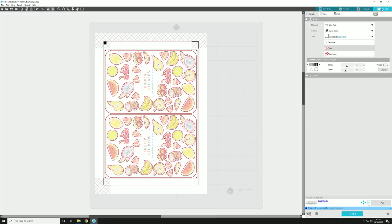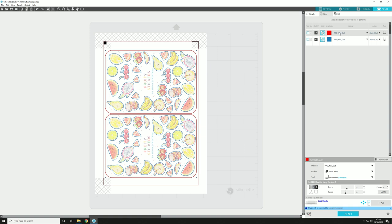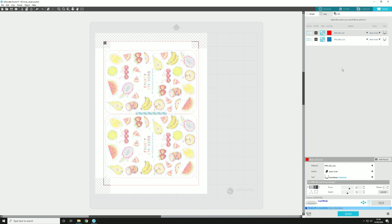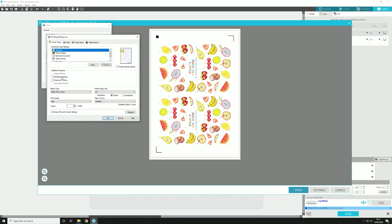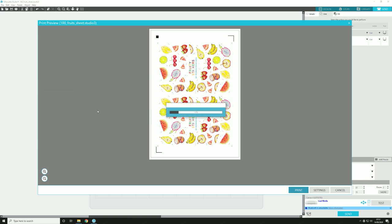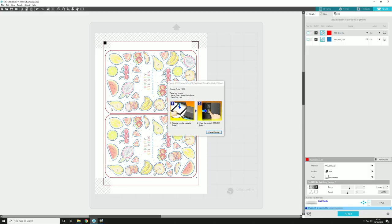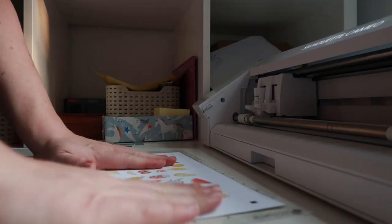I hit that button there which makes it super simple - I actually only found out about that button when Amanda messaged me. When you're ready to send, you just press send and make sure the cut lines are set up properly. I set my blue lines which are the stickers to kiss cut, the red line to die cut so it cuts it out. I've made custom paper settings for the PPD paper - don't forget to change them. Then you go to print and I just press print and away we go.